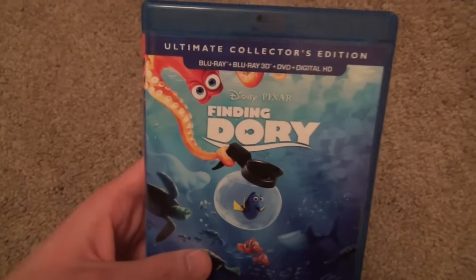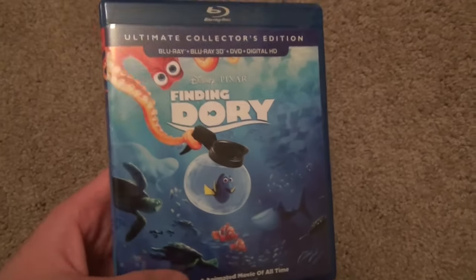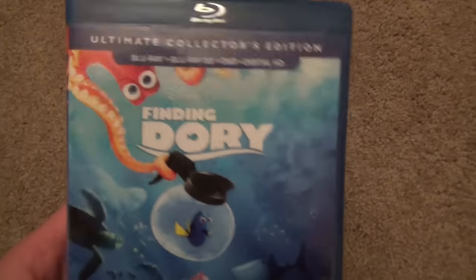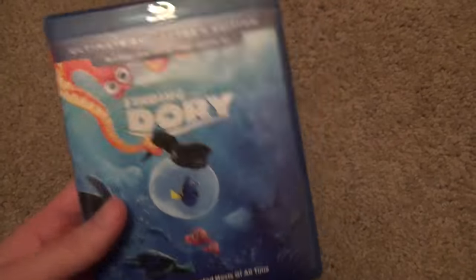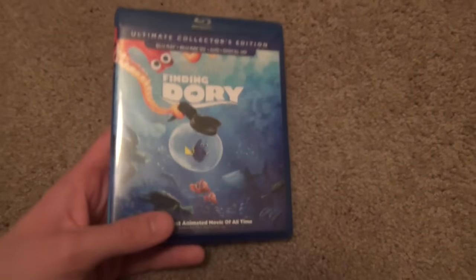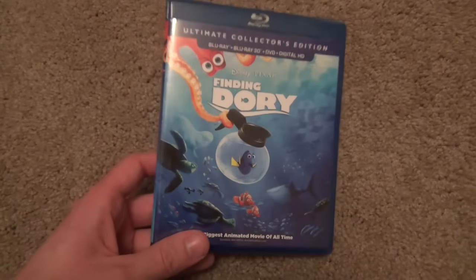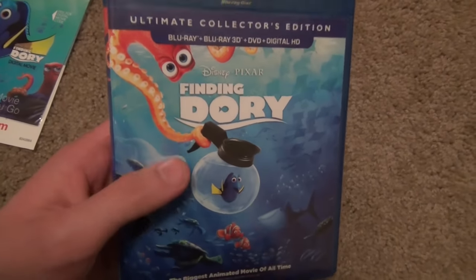I bought this one at Walmart for about $27.98 — around $28 — so it was expensive. Another thing: if you don't care about the 3D, you can actually get just the Blu-ray combo pack for $15 at Walmart, which is a really good deal. Other stores are charging like $20 or whatever the normal price you'd expect, but Walmart has it for $15 right now. So I definitely recommend getting it at Walmart.